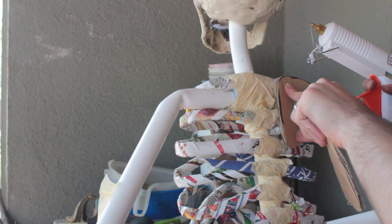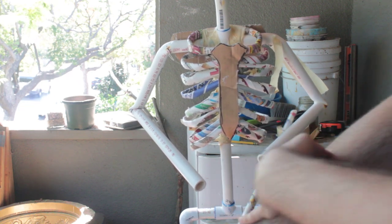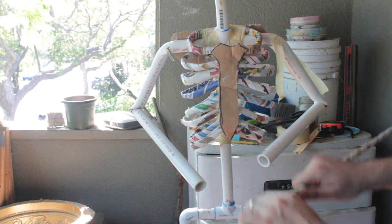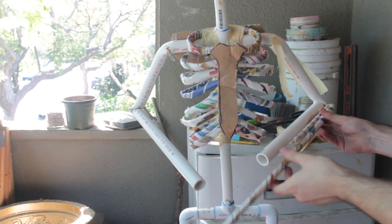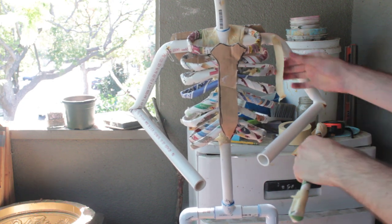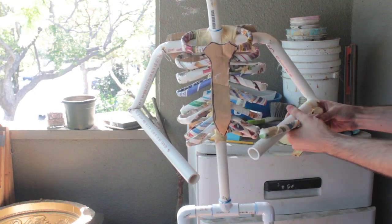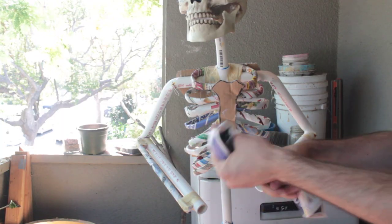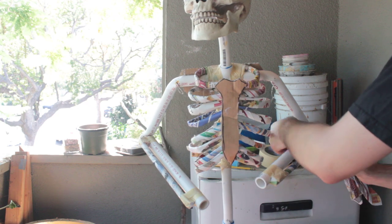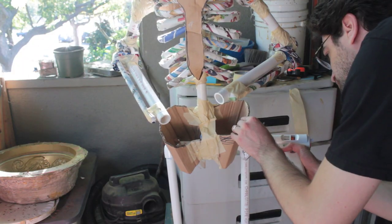Then you can hot glue the shoulder blades and use the three-layer newspaper tubes as this little bone right there on your forearm. What I typically will do is bend it on both ends so that it acts as a spacer to hold it just a little bit away from the larger bone, and then you can just use masking tape to hold that together and hold it onto the PVC. Then I'll take half sheets of newspaper, crumple them up and twist those around the ends of each limb to create the little knobbly, bony bits — and again, masking tape holds those on pretty well.